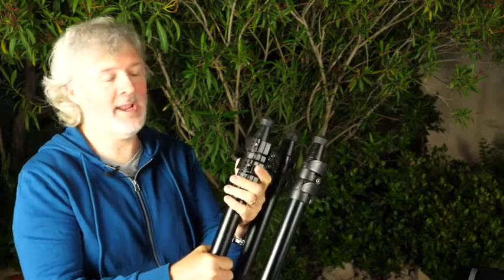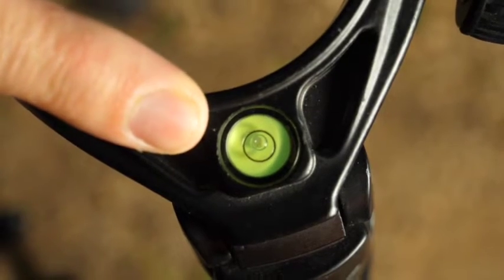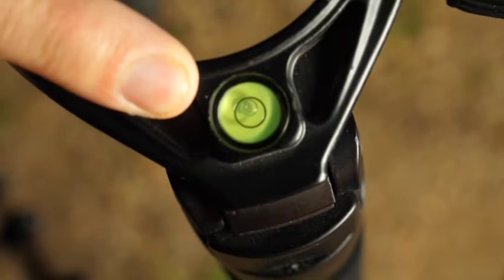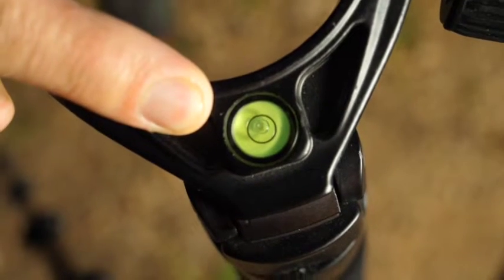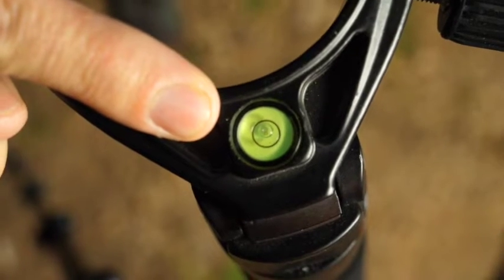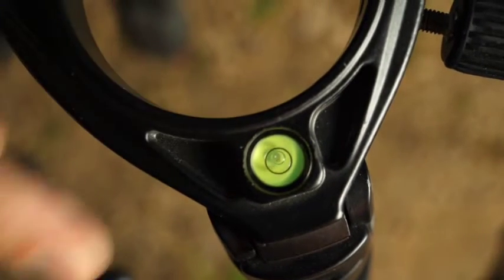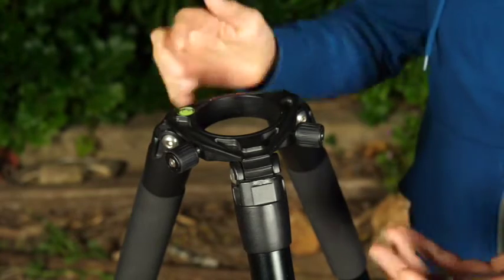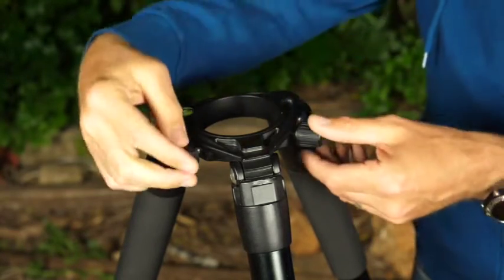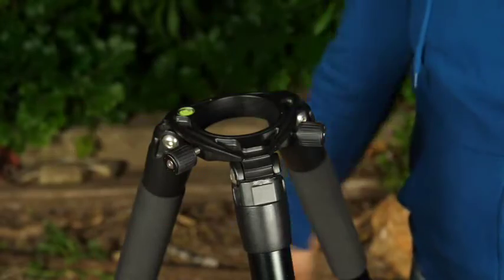Take the tripod and open the legs out to the maximum. Put the tripod on the ground and the first thing you want to do is check the bubble level right here — make sure the bubble is right in the middle of the circle. This is a tiny detail but it's very important if you want your EVscope Equinox to find and align all the sky objects. Now untighten the two screws so we can put the EVscope Equinox in the tripod.